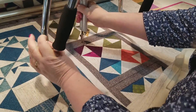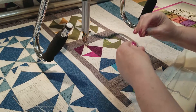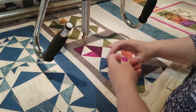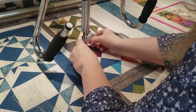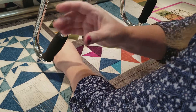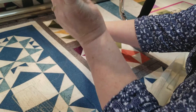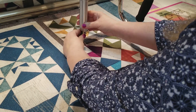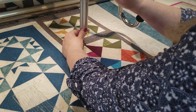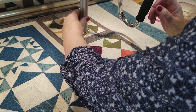I'm going to pull this arm down just so that I can get to the button. Oh, I unthreaded my machine when I did that. Let me pull that thread out. Sometimes I forget I have these features on my machine. I'm going to use my pick-up — there we go — and it pulls up my bobbin thread and I put it back in place.